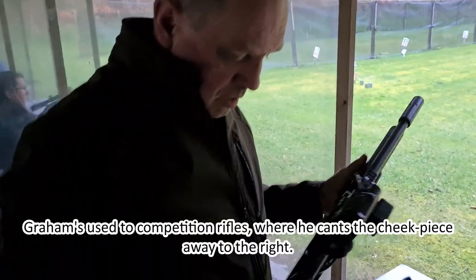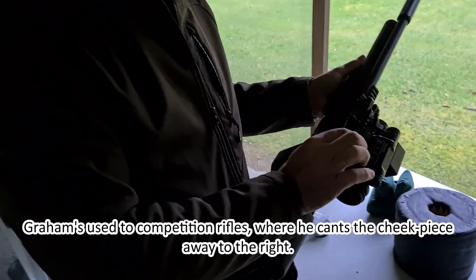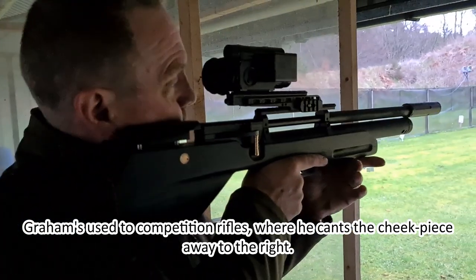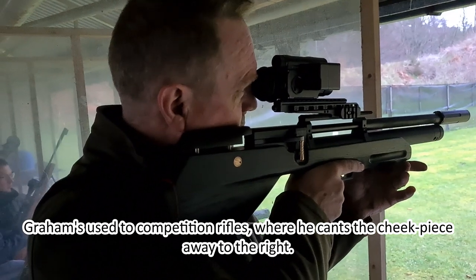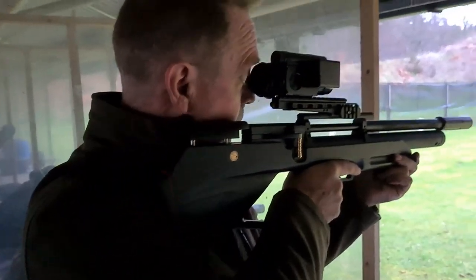Dave gives his final thoughts — he'd adjust the cheek piece and eye-piece position slightly to suit his preference, but acknowledges that's just personal preference.